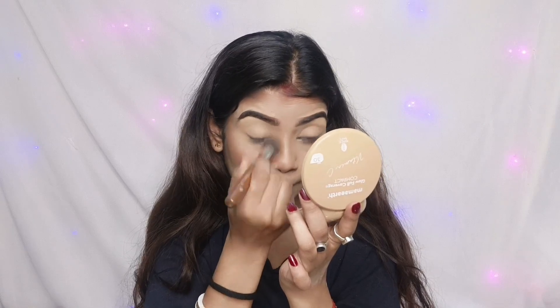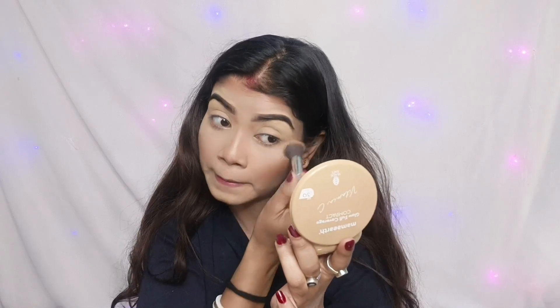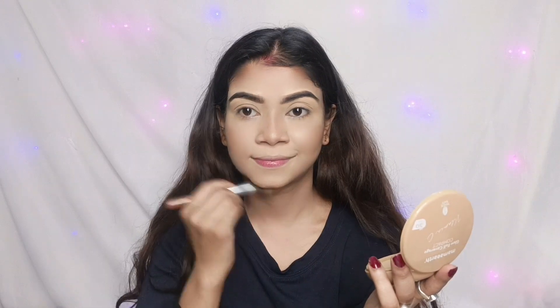If you don't want to use the contour stick, you need to create a good compact makeup. I will use compact 0-4 to set the makeup.